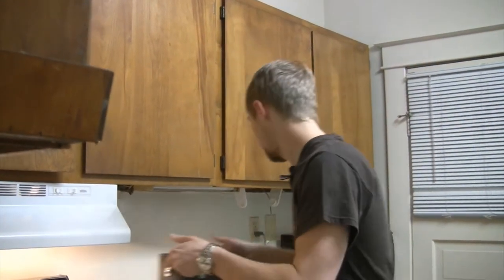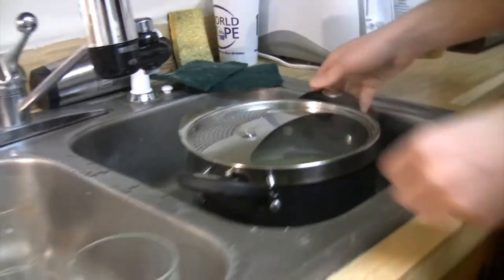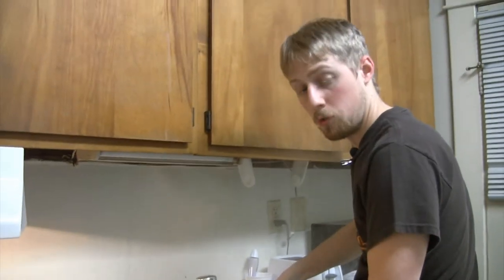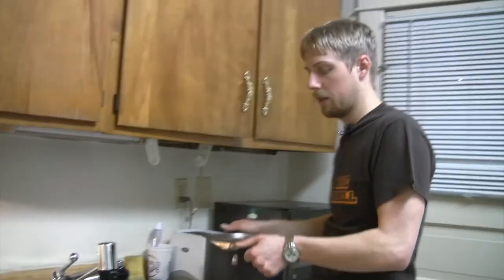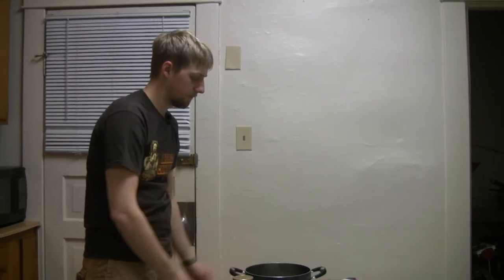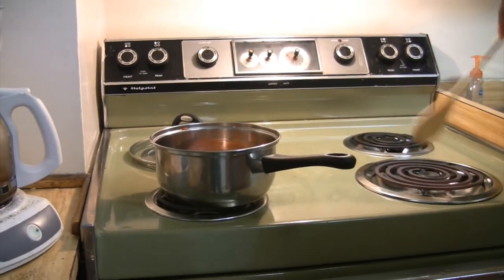Take it off the heat quick before it burns, and put it on your nifty little strainer top. Strain — it doesn't mean exert a lot of effort, it means get the water out of the pasta. Then, pasta. Next, turn off this.